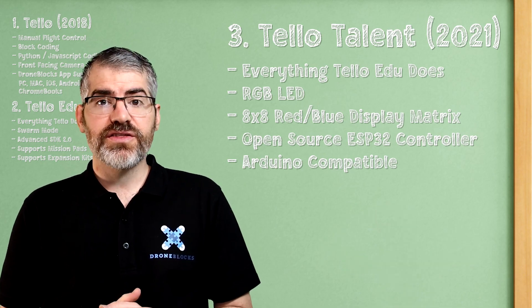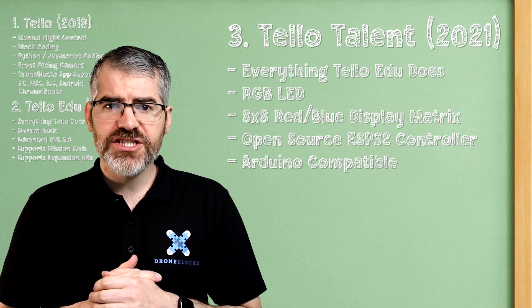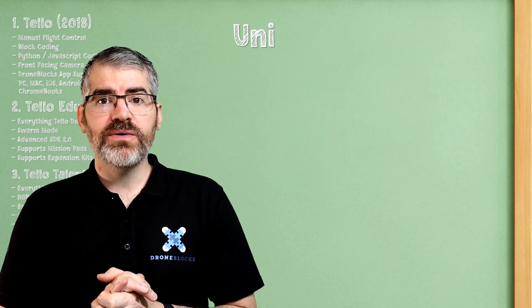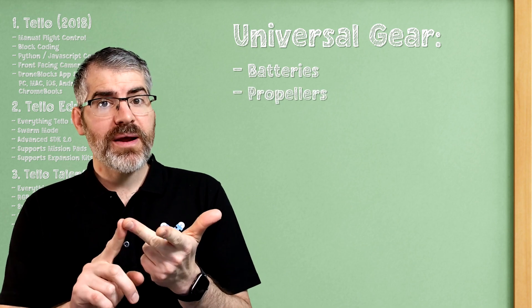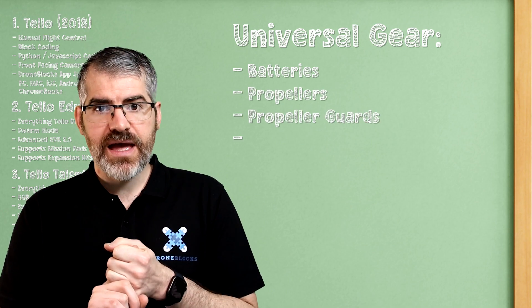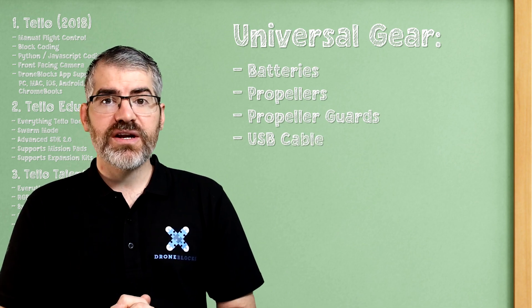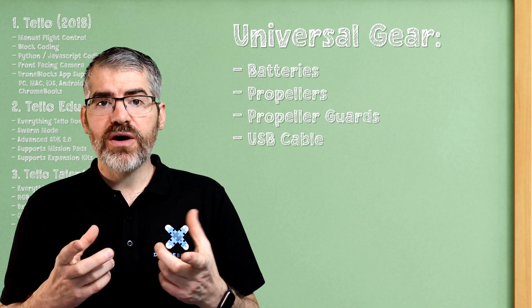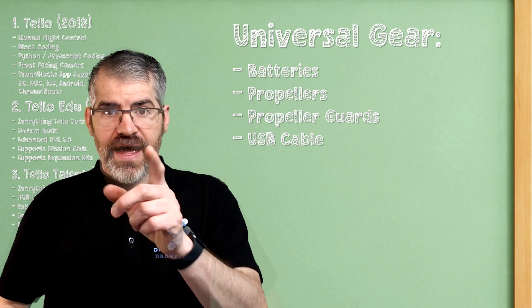Now, these three drones — like all good siblings — have learned to share. There are some things compatible across all three drones: the batteries, the propellers, the propeller guards, and the USB cables. That takes us to the end of this video. In the next video, I'm going to show you the individual parts of the drones and how they work. I can't wait to see you there!